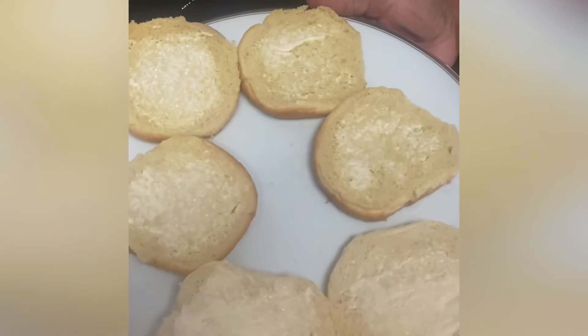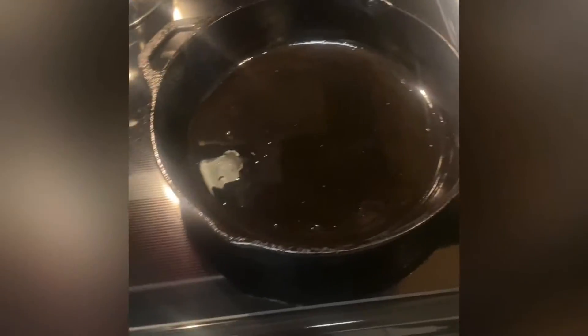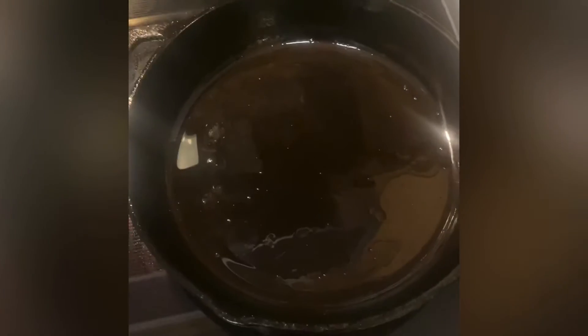On this platter, I have a little mayo on each one of the buns. In this skillet here, I have sprayed the skillet with Pam and I am going to put the buns in the skillet. I put a little mayo on them and I'm going to put them together in this skillet.